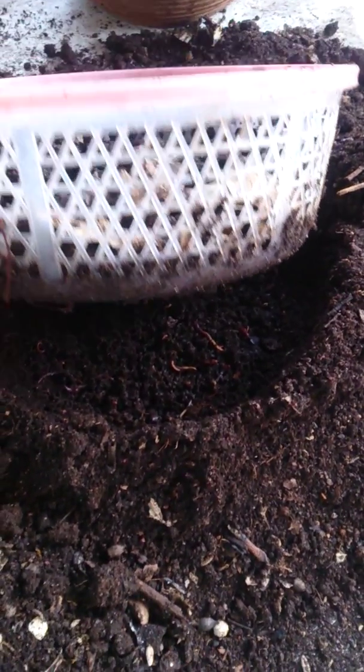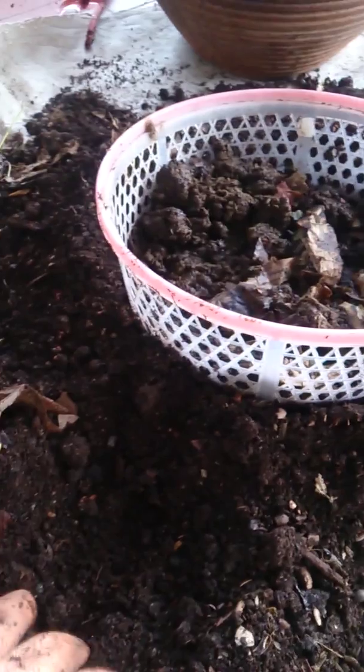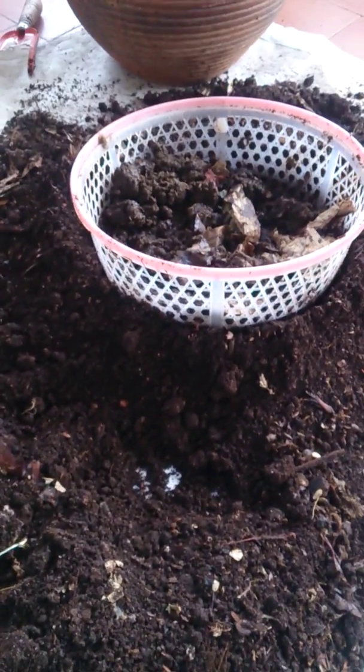So this is a wonderful way of separating the earthworms from the castings, and the earthworms can go back to another round of composting. Ciao!